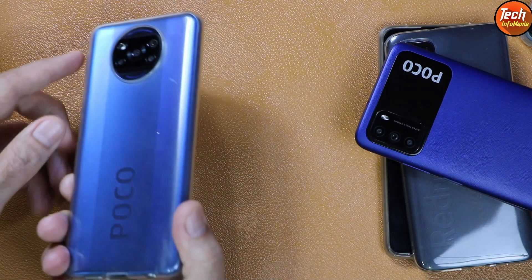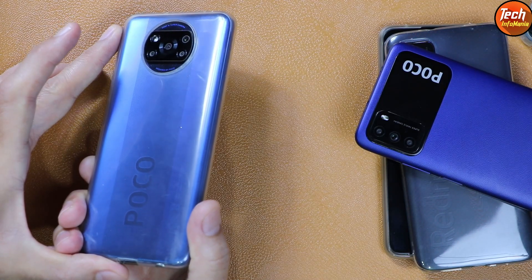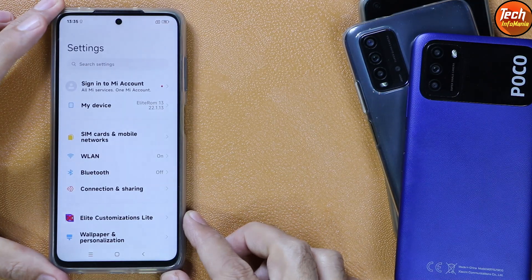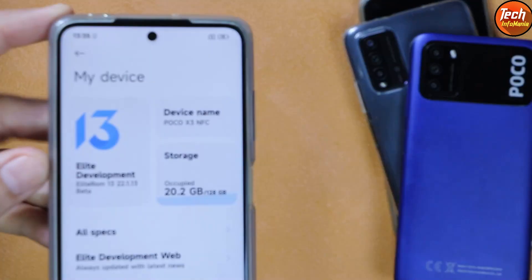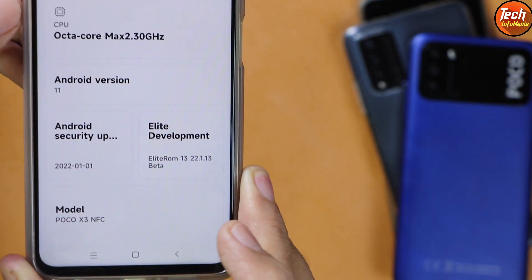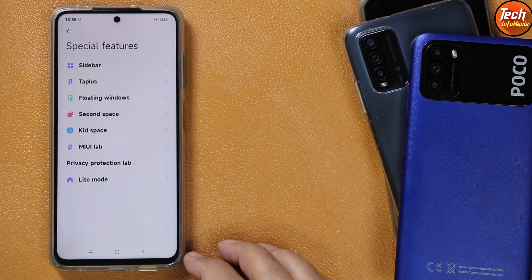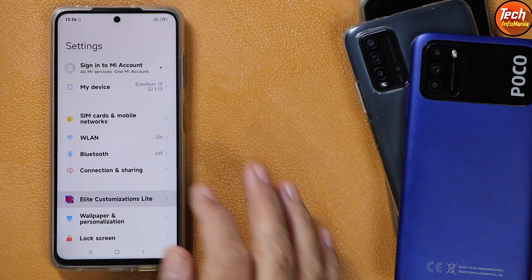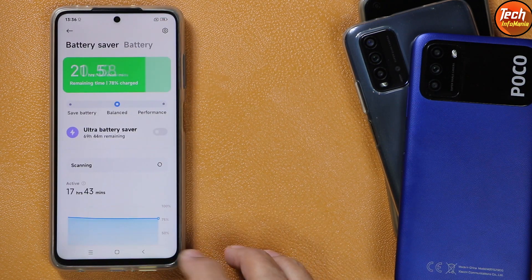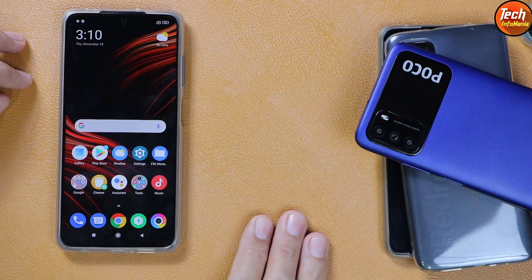Good morning, good afternoon, and good evening everyone. Today I have the Poco X3 NFC device, the global variant, and today I will show how to flash the MIUI 13 ported ROM, Android version 11, on the Poco X3 NFC. The developer Mirza Hassan ported this ROM for Poco X3 NFC. I have already flashed the ROM — it is working absolutely perfect, with so much customization, and the battery timing is superb. I checked it for two days.